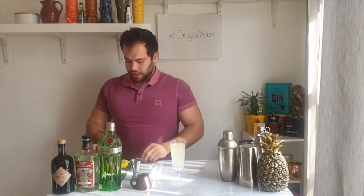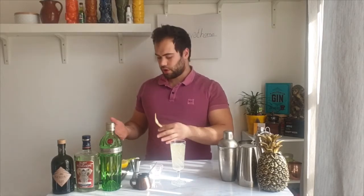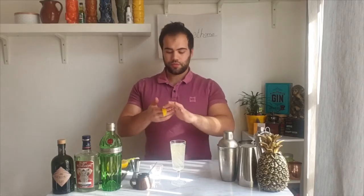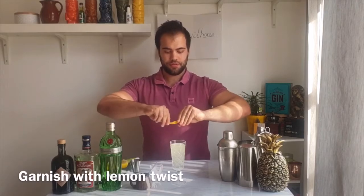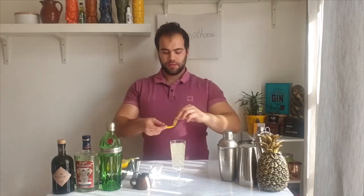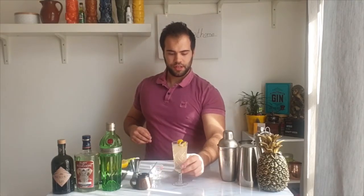Now I'm going to cut some lemon peel. I don't want to waste any of the lemon, so I'll use the peel as well. The most important thing is that inside the peel there are oils from the lemon. I want to squeeze those oils out into the glass, then give it a little stir so it looks pretty. And here you have a French 75!